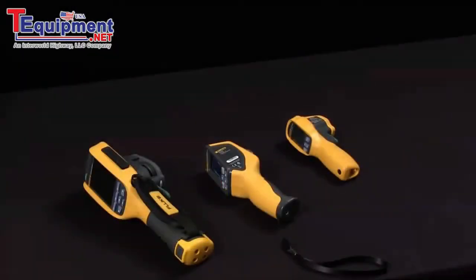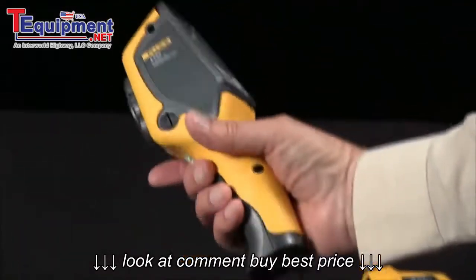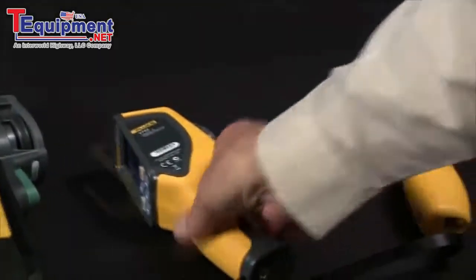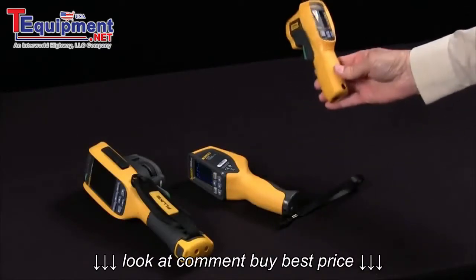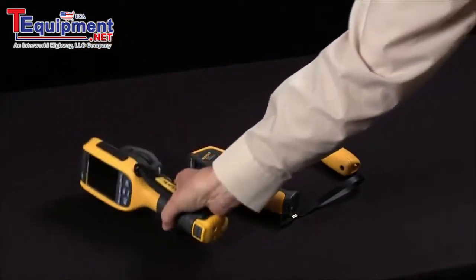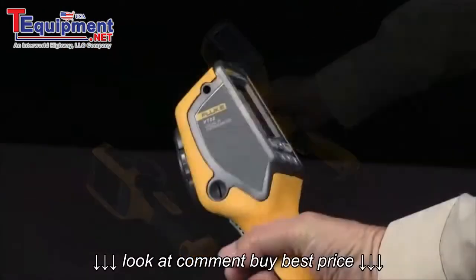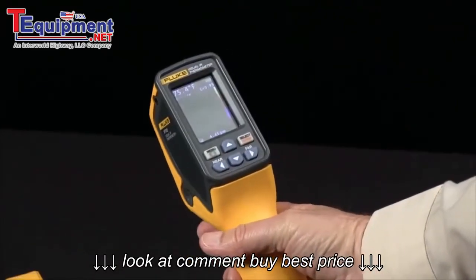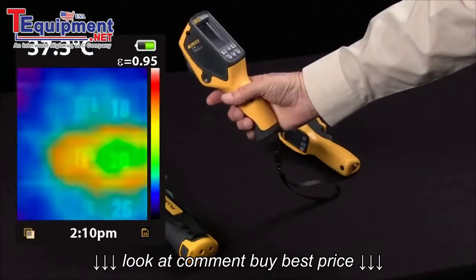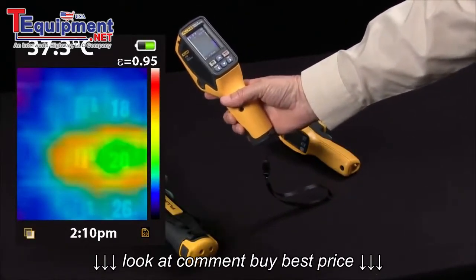The Fluke BTO2 thermal IR thermometer bridges the gap between a low-price IR thermometer and a higher-price thermal imager. It combines a digital camera with a thermal camera, with the ability to blend a thermal heat map with a visible image. The image gives you the exact location of the hotspot.